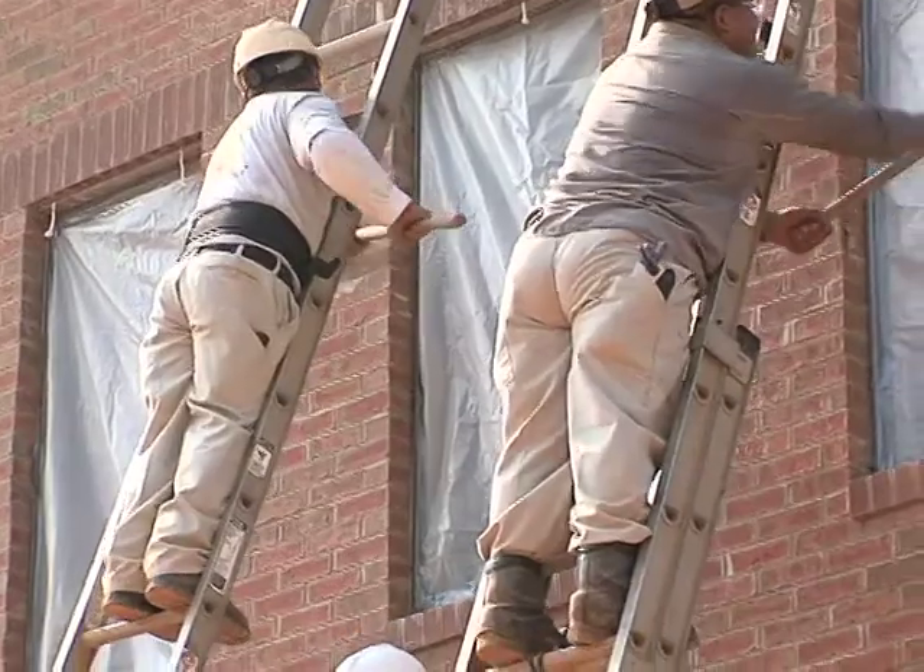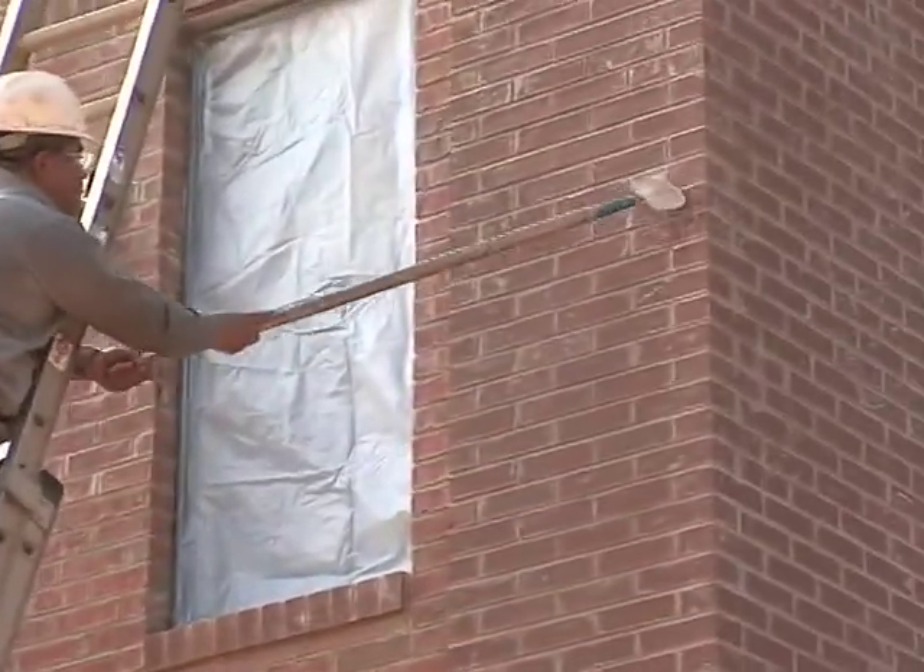As masons lay brick, little bits of mortar sometimes get splashed against the wall. So what the crew is doing now in preparation before the cleaner is added is scraping off larger areas of mortar that got on during the construction process. In just a few moments we'll begin adding the cleaner to the wall.